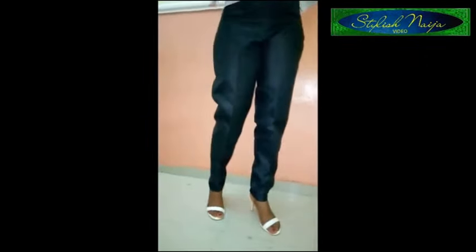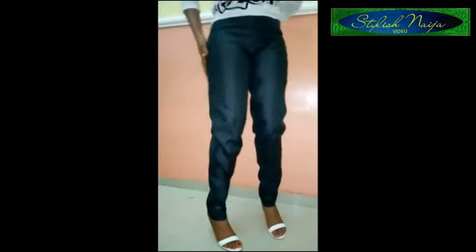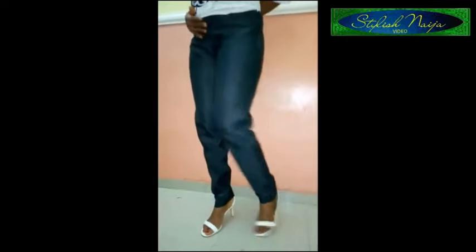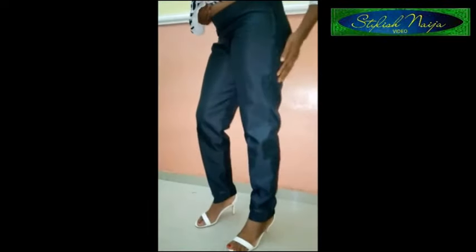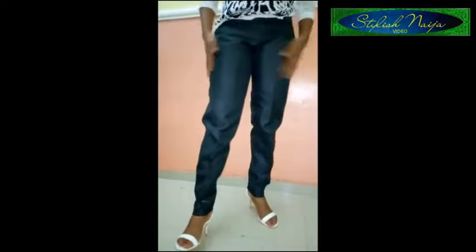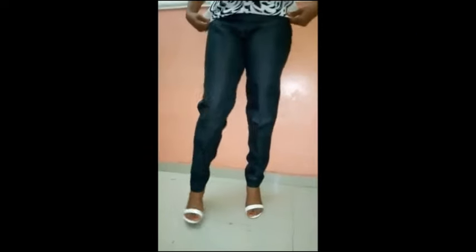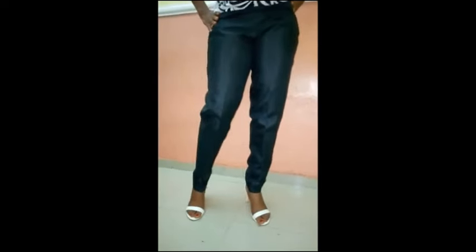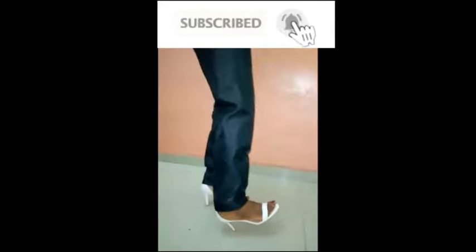I'm done with the trouser — the pants, as some people call it. It came out really well and beautifully. You can see the back and the side zipper that was added — it looks very comfortable and neat. If you find this video helpful please drop a comment, share it with your friends, subscribe, and like the video.